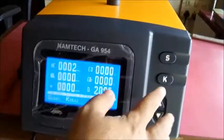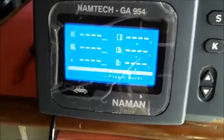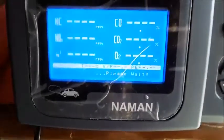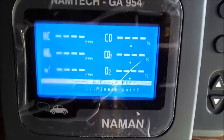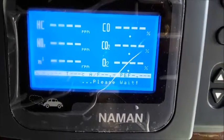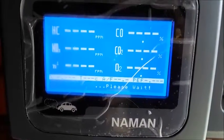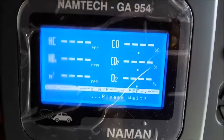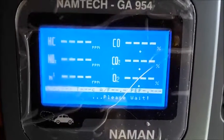Now press the K button for sampling. Press and hold the K button for 10 seconds. Press K button for the lap. Press K button for 3 seconds.